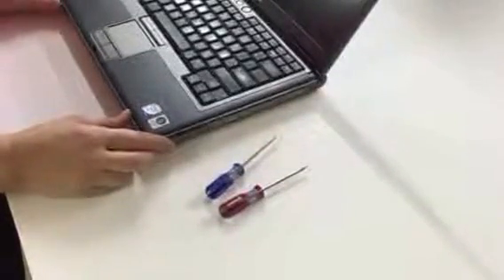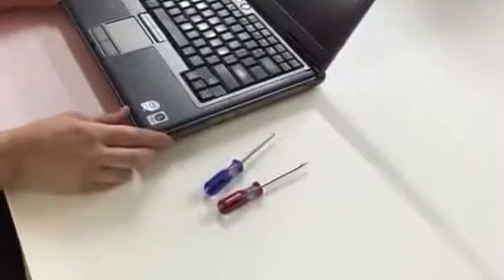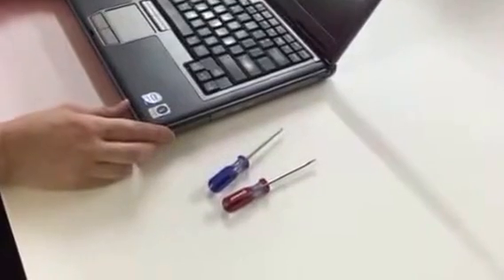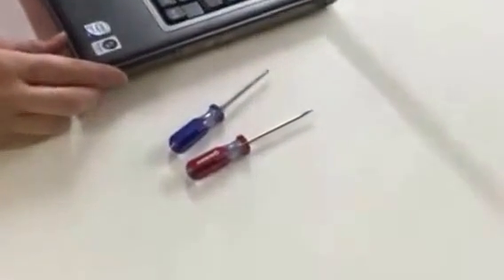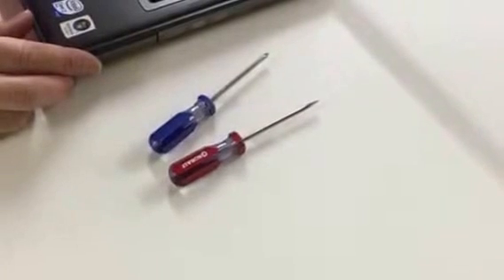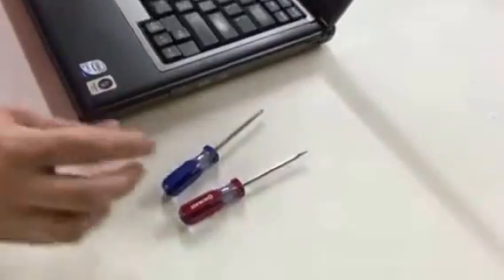The purpose of this video is to show the steps necessary to replace a keyboard on a Dell Latitude D630 series laptop. The tools you'll need to perform this operation are simply a small Philips screwdriver and a small regular blade screwdriver. We'll now go through the steps.